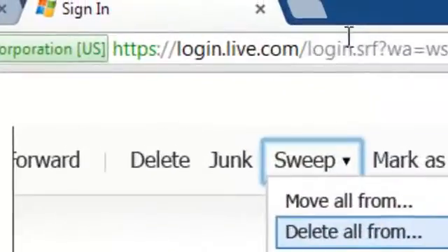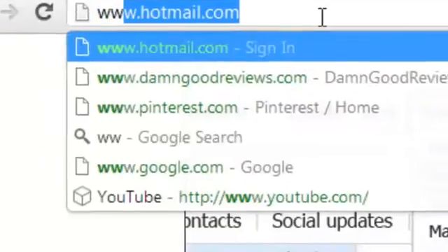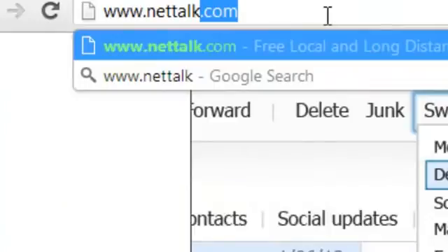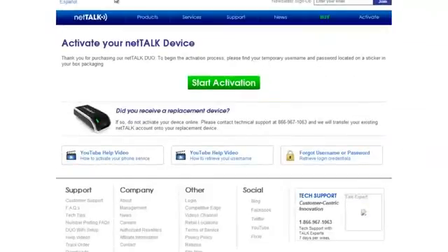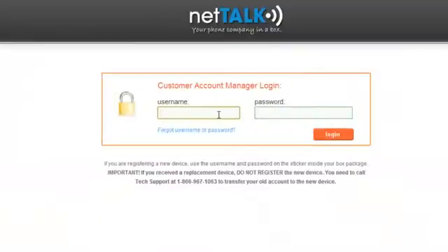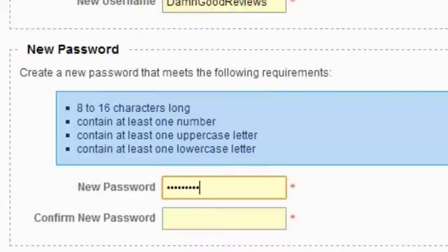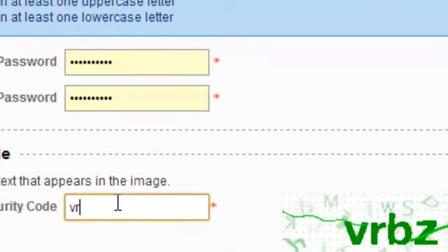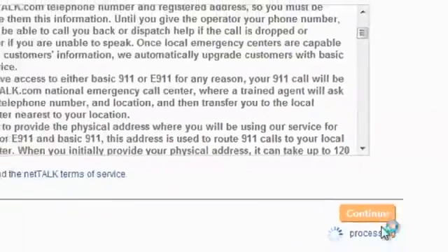I'm going to go ahead and register it first. Follow the instructions inside — it will have your activation instructions and also your username and password. Read that information and we're going to go ahead and register it.